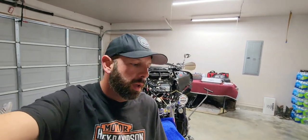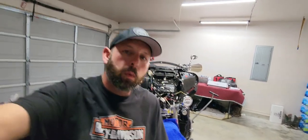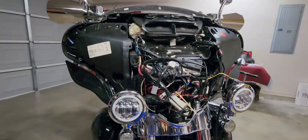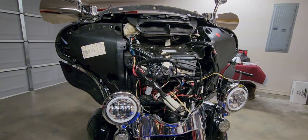Hey guys, welcome back to Harley Pour. This is installment four on the whole hog kit by Wild Boar and we're gonna move on to the front speakers, which is a pain in the butt.